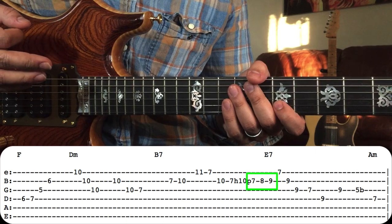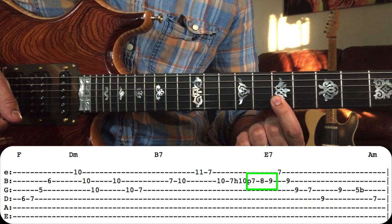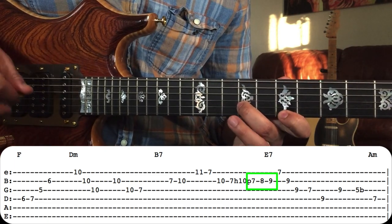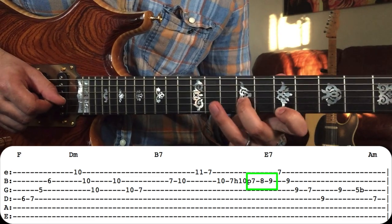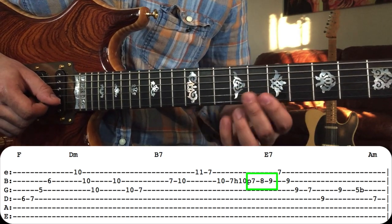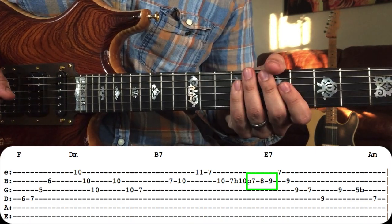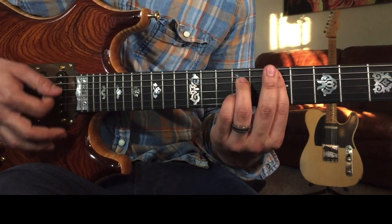What makes this lick extra melodic is he connects the fifth of B7 to the third of the next chord, which is E7, doing a little chromatic approach from the fifth to the seventh — again going by a half step. Let's take a look at the notes of this next chord, the E7 arpeggio — we're in the A shape of E7.